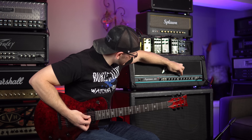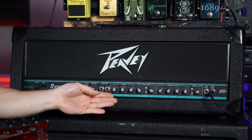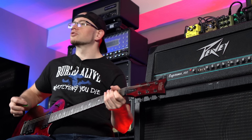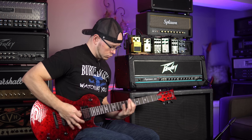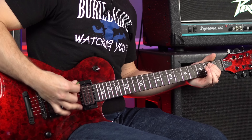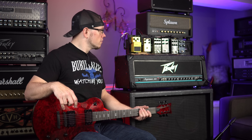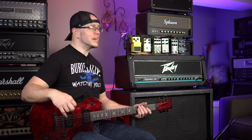Let's kick that M77 back in and pull the gain back just a tad. That is a really cutting high gain tone right there. We're going to pull the highs back just a little bit, the mids back a little bit, and bump the lows up — and that sounds really good. Seriously, for an amp that you can generally find on the used market for around $300 or less, this thing punches so high above its weight. And if you're worried about any tube shortage whatsoever, this thing is 100% solid state.